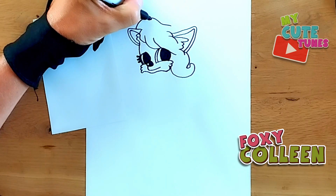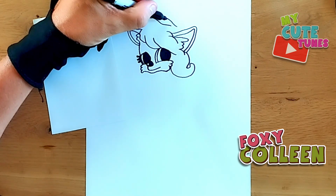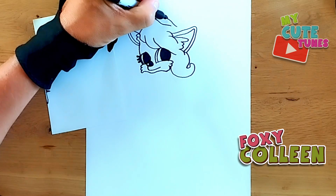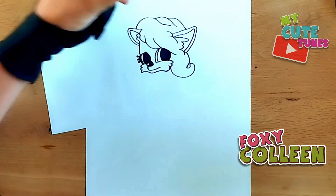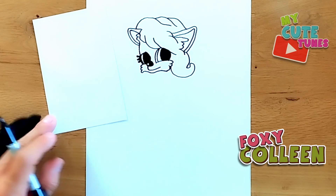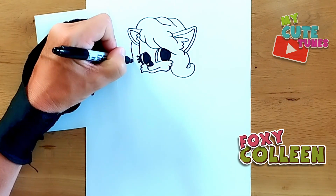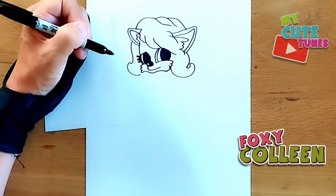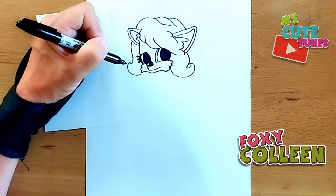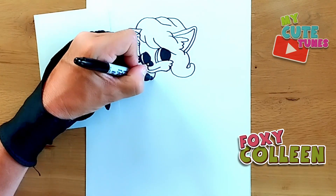We're going to start drawing her head above. And on this side, we're going to curl her hair as well. Next thing we're going to do is go down to her neck — we're going to draw her neck and shoulders.